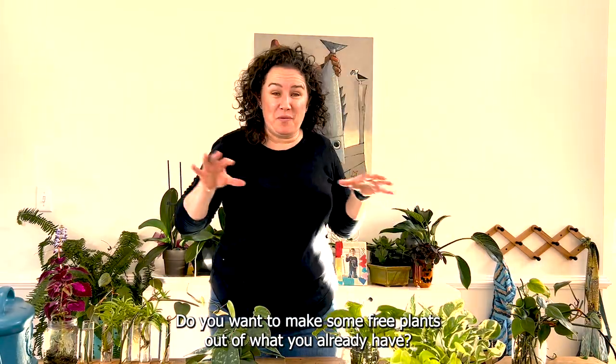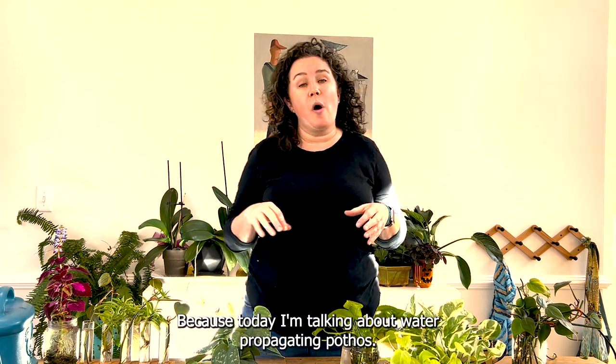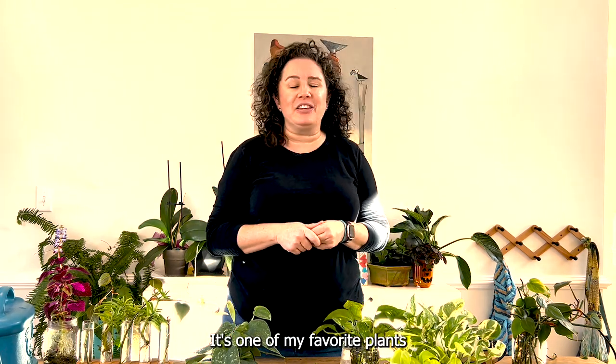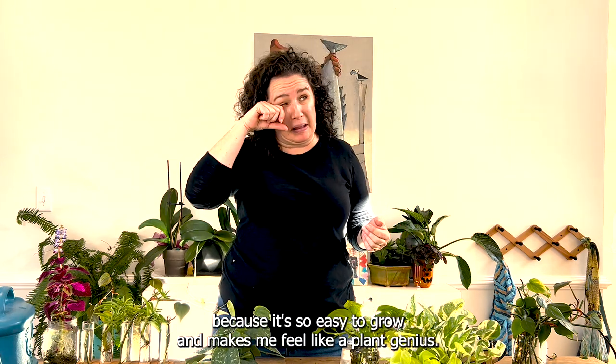Want to make some free plants out of what you already have? Today I'm talking about water propagating pothos. It's one of my favorite plants because it's so easy to grow — it makes me feel like a plant genius.